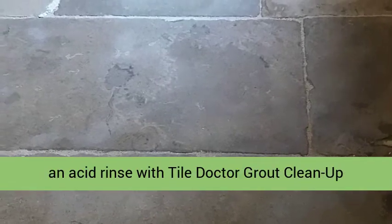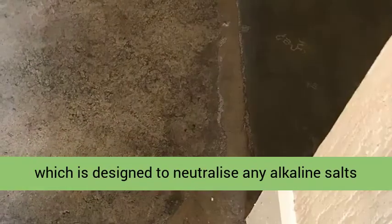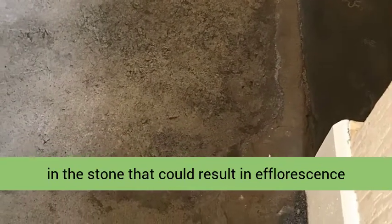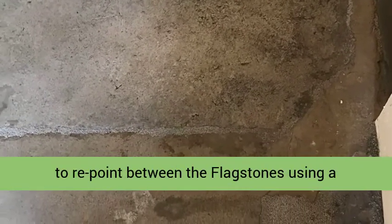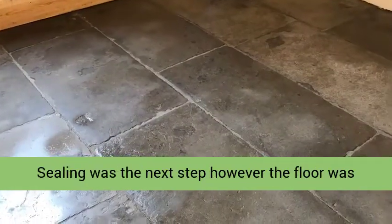The next step was to give the floor an acid rinse with Tile Doctor Grout Clean Up, which is designed to neutralize any alkaline salts in the stone that could result in efflorescence later. With the floor cleaned up, the last step was to re-point between the flagstones using a breathable pointing product called GFT-K800.